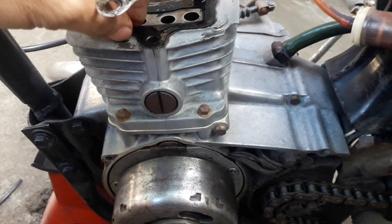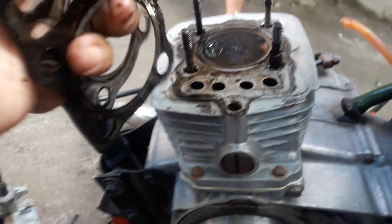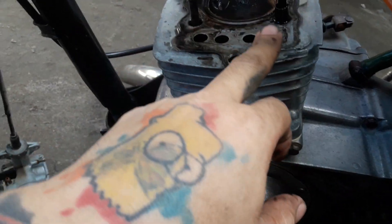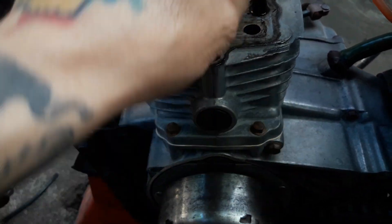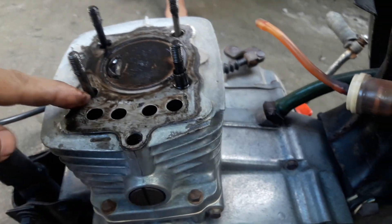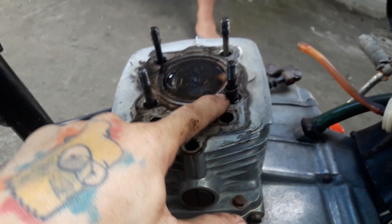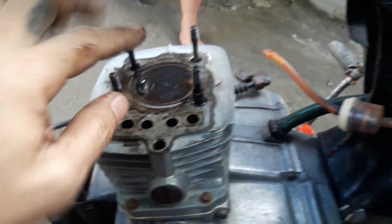Dalawa na po yung gasket niya sa cylinder head — dalawa. Nabas na po ito. Nakakayos na po yung block niya. So yung dowel, mali pa. Itong dowel niya mali — hindi naman dito to, dapat dito yan. O kaya dito — dalawa, magkabila. Hindi dito.